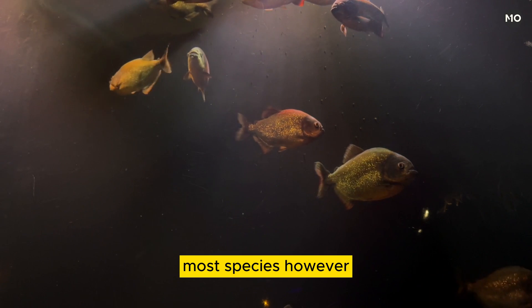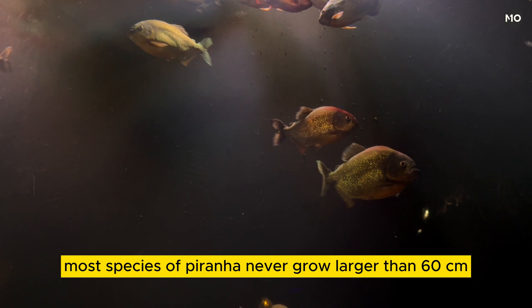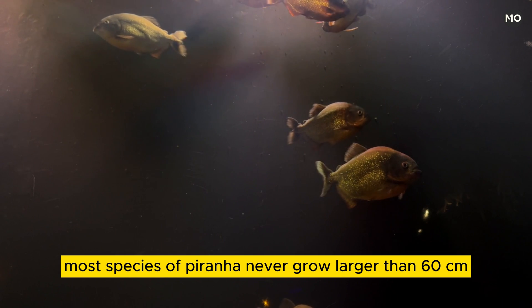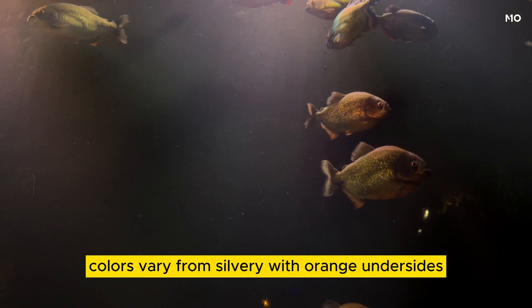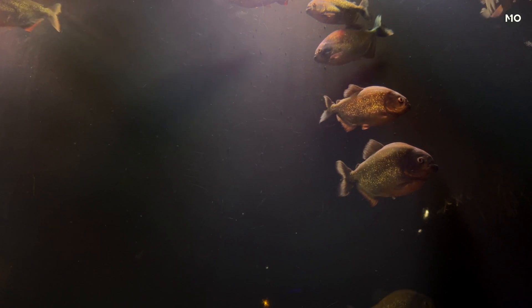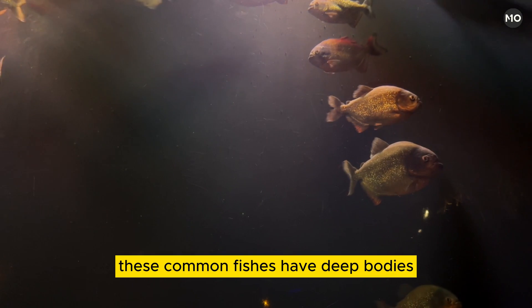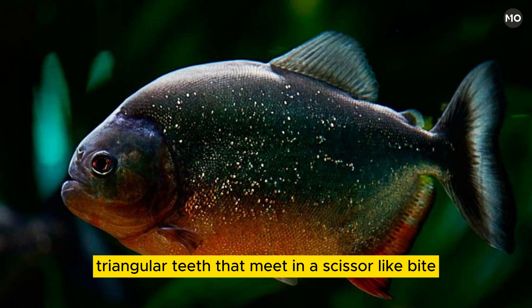Most species, however, are scavengers or feed on plant material. Most species of piranha never grow larger than 60 centimeters (two feet) long. Colors vary from silvery with orange undersides to almost completely black. These common fishes have deep bodies, saw-edged bellies, and large, generally blunt heads with strong jaws bearing sharp, triangular teeth that meet in a scissor-like bite.